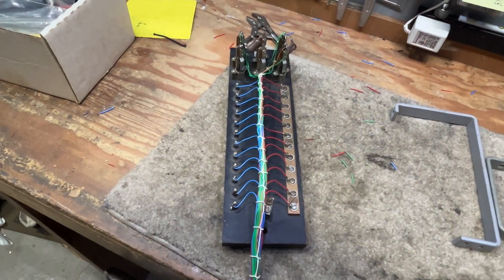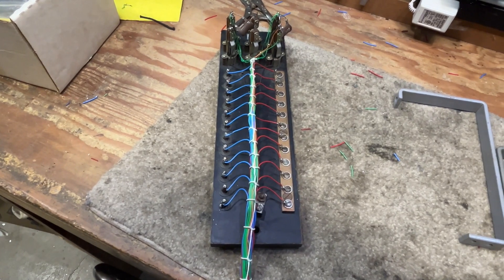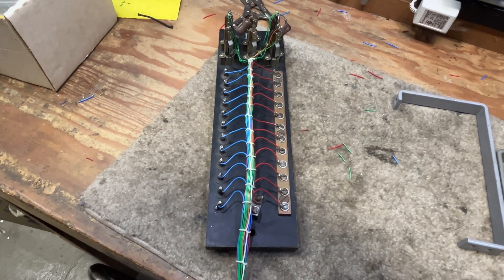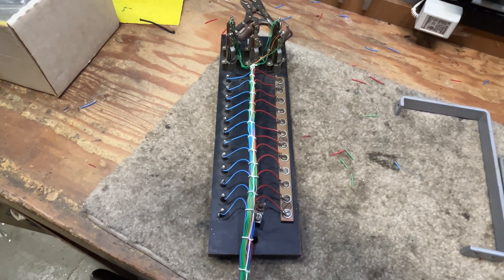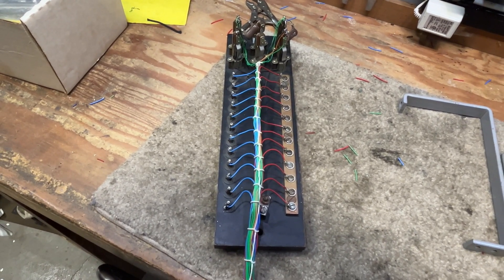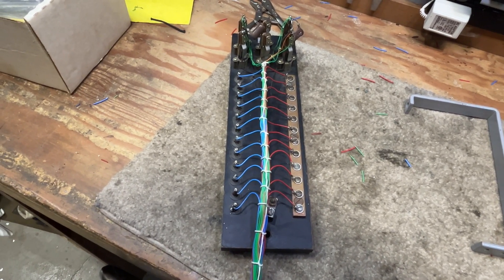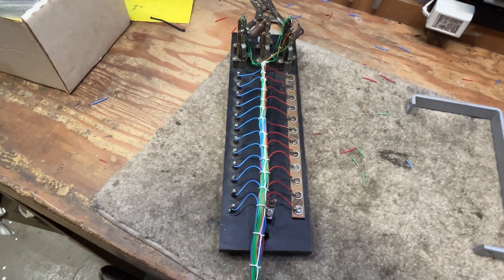A fuse panel that I've placed new leads onto, and this will be mounted on a frame that's going to have custom circuits on it. There'll be a few connector switches and then a whole bunch of auxiliary stuff. This concludes part one.